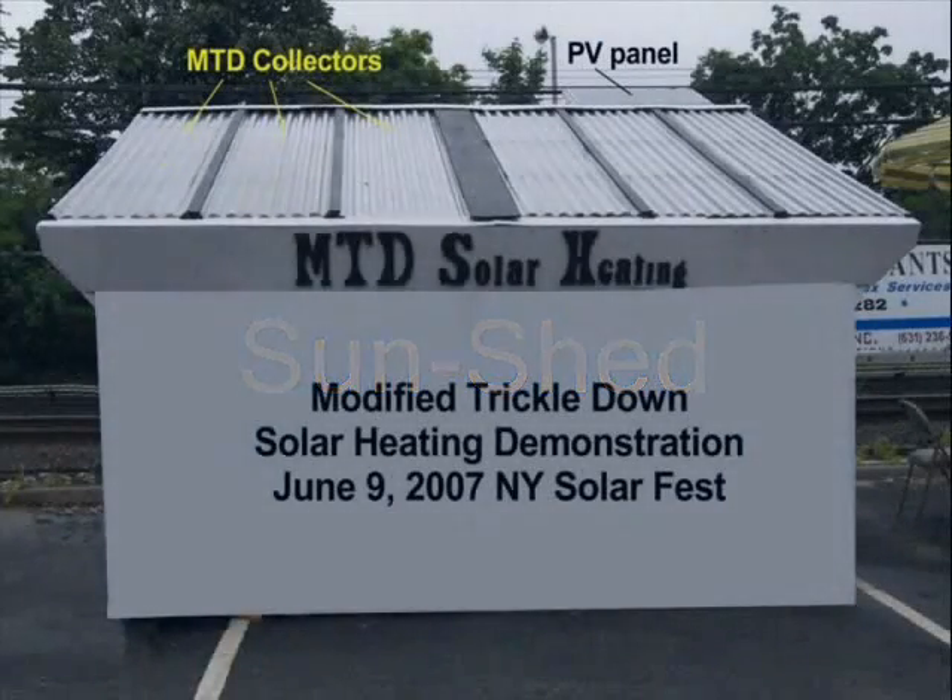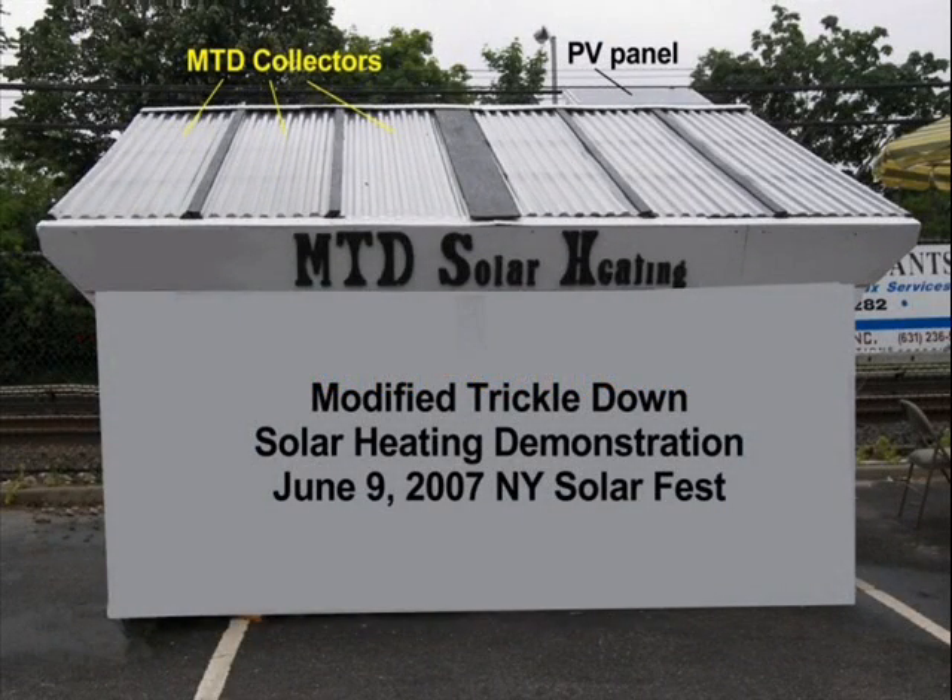A sunshed could mean different things to different people. Some people use the term to describe a greenhouse. Other people think of it as a shady place to escape harsh sunlight. I use the term to describe a ground-based shelter used to collect and store solar heat.